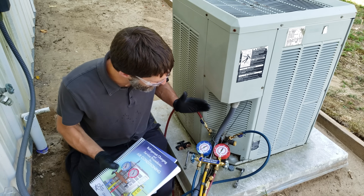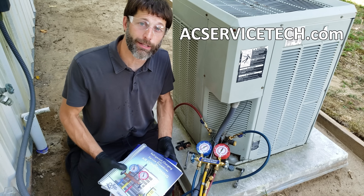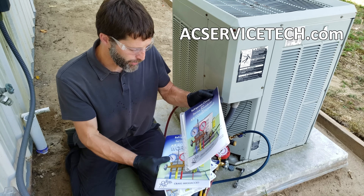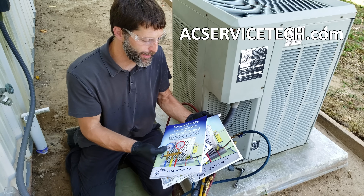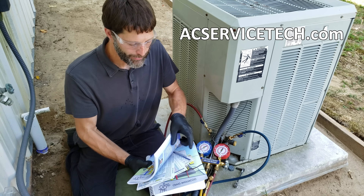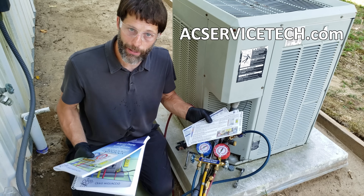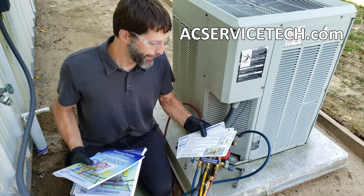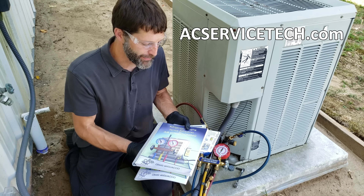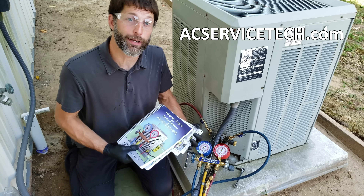If you want to learn more about HVAC, check out the free resources and articles at acservicetech.com. We also have our Refrigerant Charging and Service Procedures for Air Conditioning book, a thousand-question workbook as a self-study guide, and quick reference cards you can use in the field — they're polystyrene, not paper, so you can throw them right in your service bag. Check all this out at acservicetech.com and on Amazon. Hope you enjoyed it — we'll see you next time at AC Service Tech Channel.